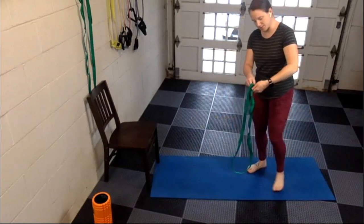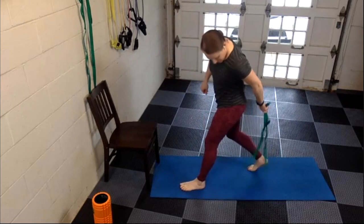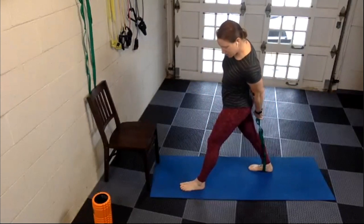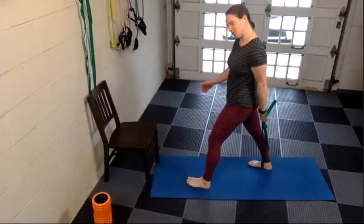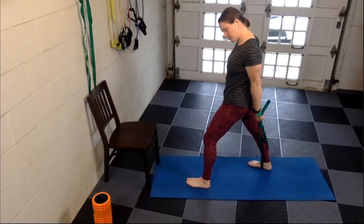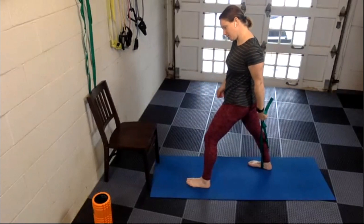Switch sides — now grab both ends with the left hand, step forward with the left foot and back with the right. The bottom of the strap goes underneath the right leg that's behind you. Reach down a little bit on the strap with the left hand, get a grip, and then pull your body to the right side to feel that stretch through the left shoulder. After this stretch, we are going to move down the arm into the forearm — any typing or gripping motions, this is going to feel good.